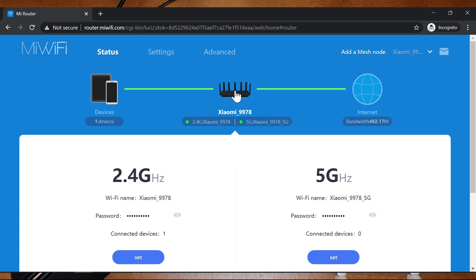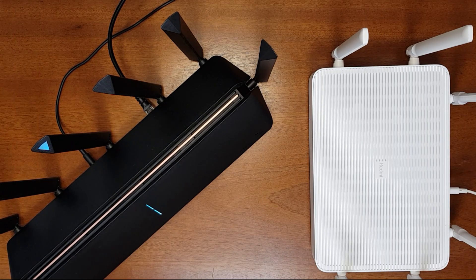This new firmware has the mesh functionality. The stock international firmware that came with the international version of the AX3600 did not have the mesh functionality, but this new firmware does — so that is good. I'll check whether I can configure the mesh networking function with the international firmware paired with another Xiaomi Wi-Fi 6 router that has Chinese firmware.